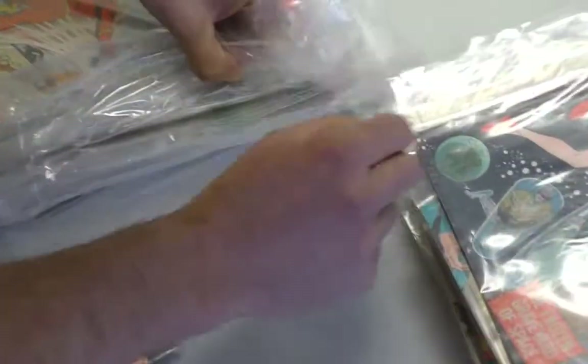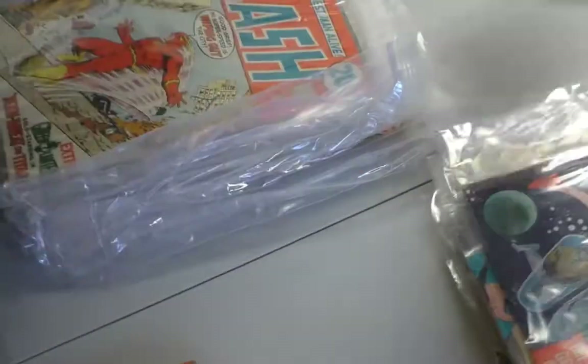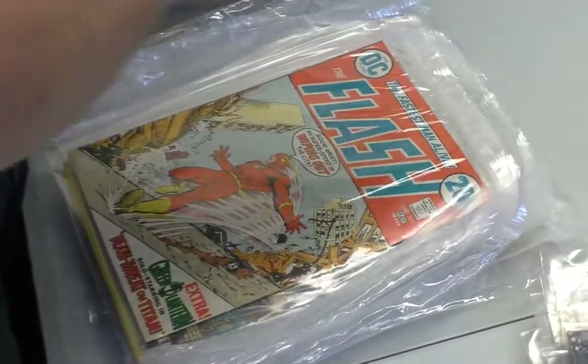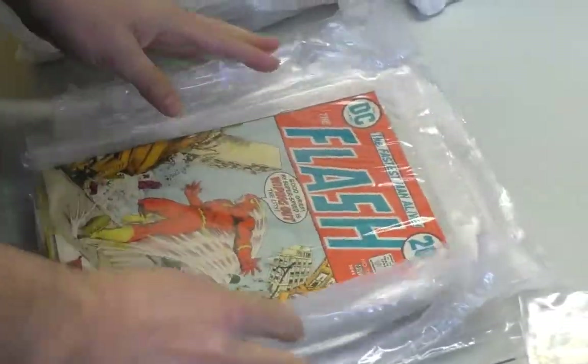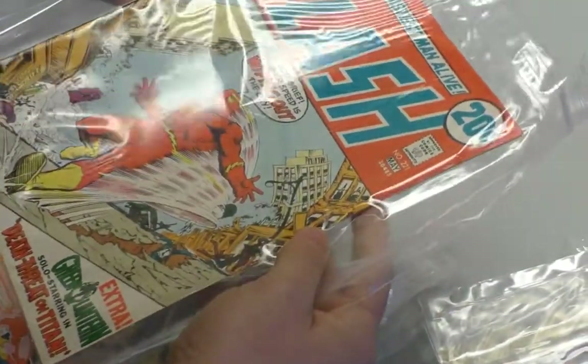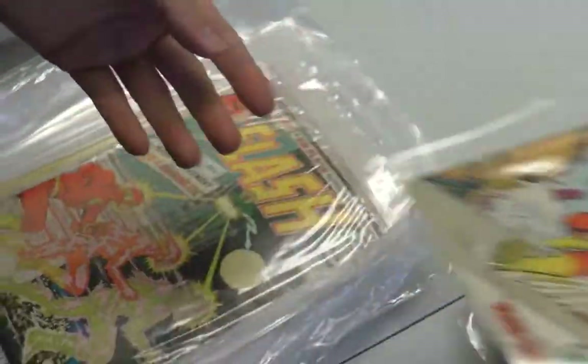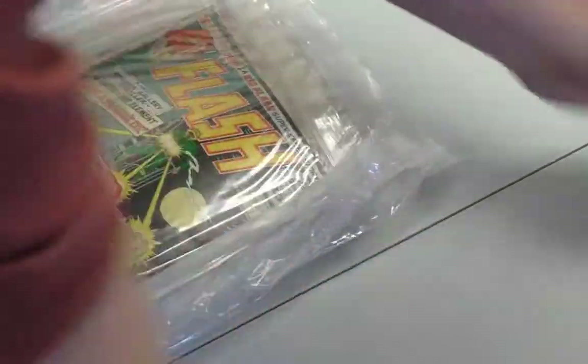There's tape on the side here — it's been badly packaged. It doesn't seem like it, but you can over-package books, and this is the perfect example of that. Flash. That's pretty nice. Like 20-cent DCs actually do well — flashes do good. The TV show's helping.